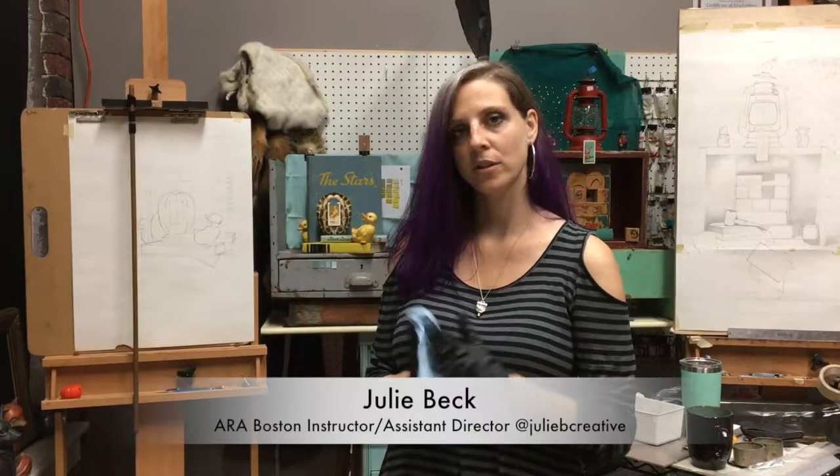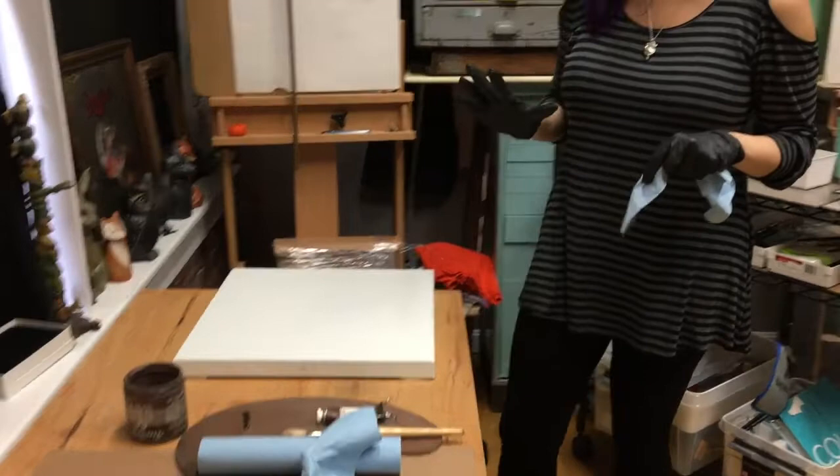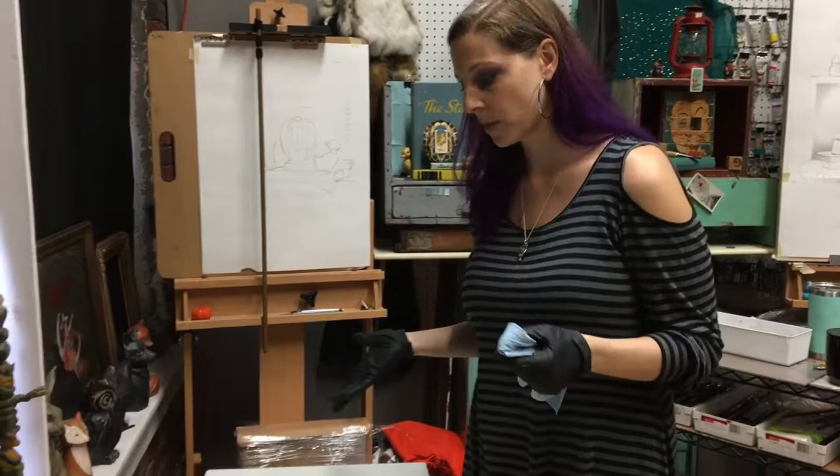Hello, I am Julie Beck. I am an instructor here at the Academy of Realist Art Boston. I'm going to do an example of how I typically tone a canvas for kind of anything — it's going to be a general burnt umber wash. Burnt umber dries very quickly.